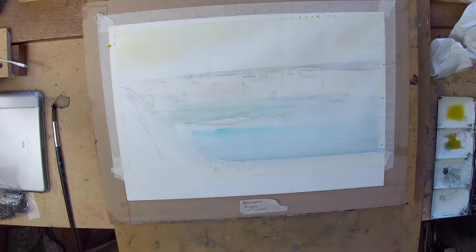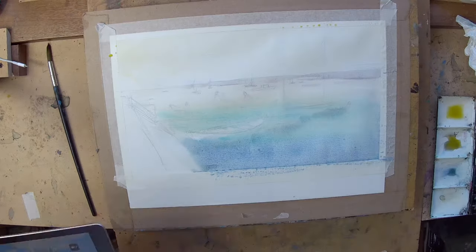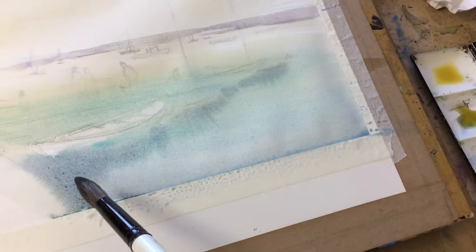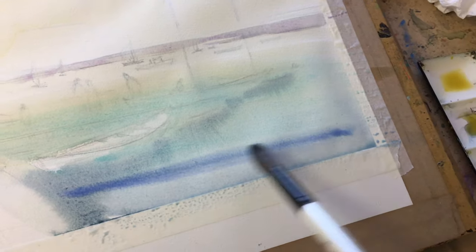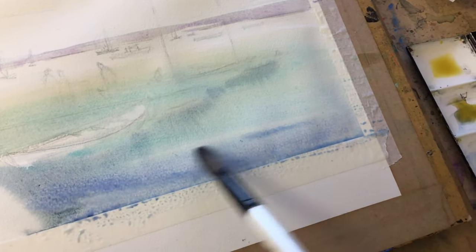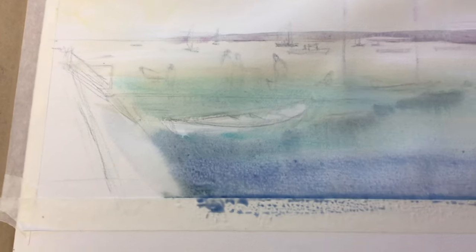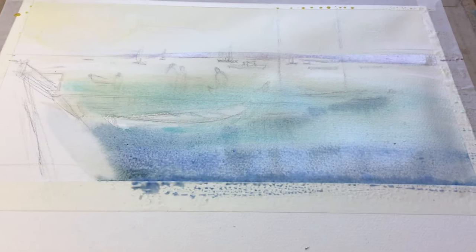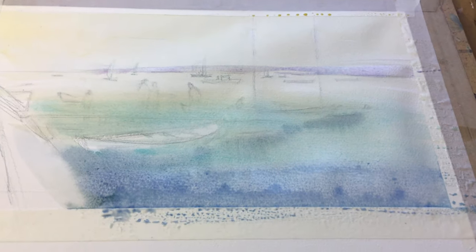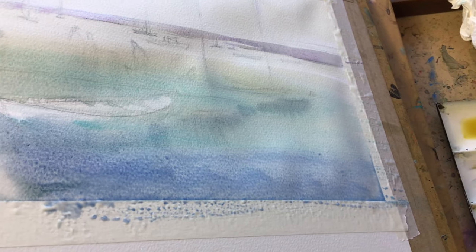I've laid out the composition using a watercolour pencil which is soluble and will disappear as the water is applied. I'm working wet-in-wet so the whole page has been wet first with an initial wash of yellow, and whilst that's wet I've added various other colours working down to darker foreground colours over the drawing. Now I'm just tilting the board to spread out some of the paint so that it will dry more evenly.